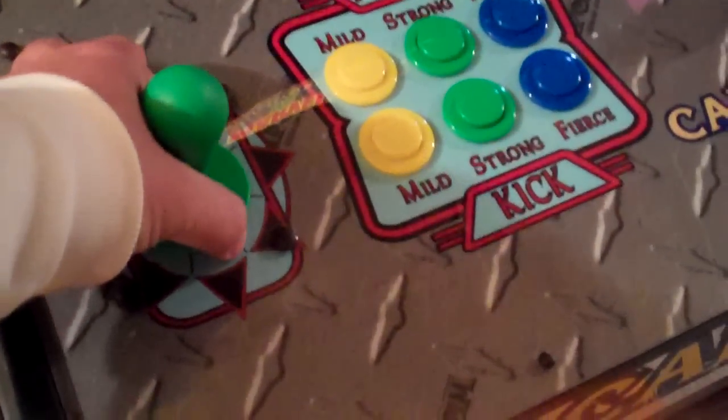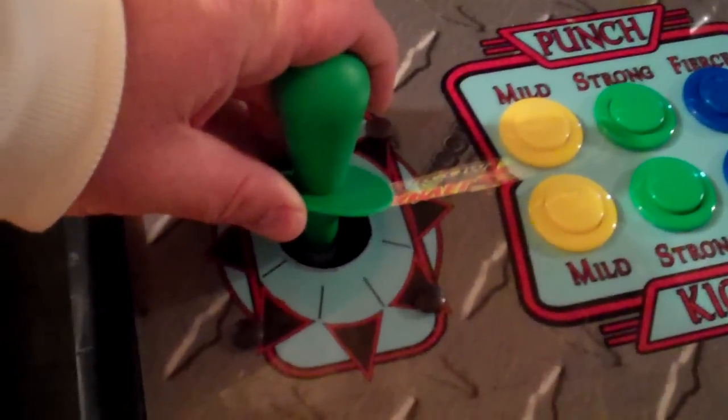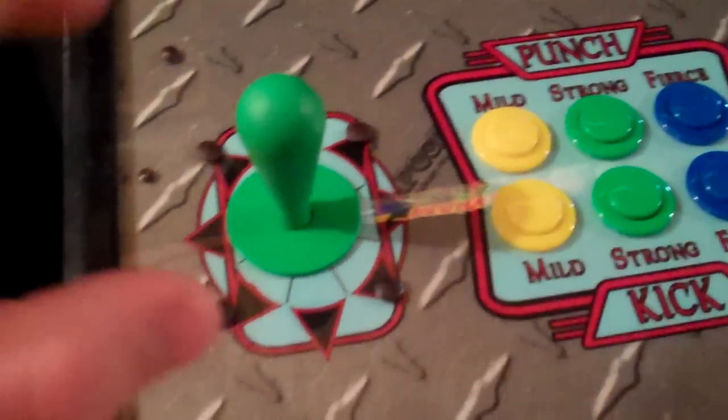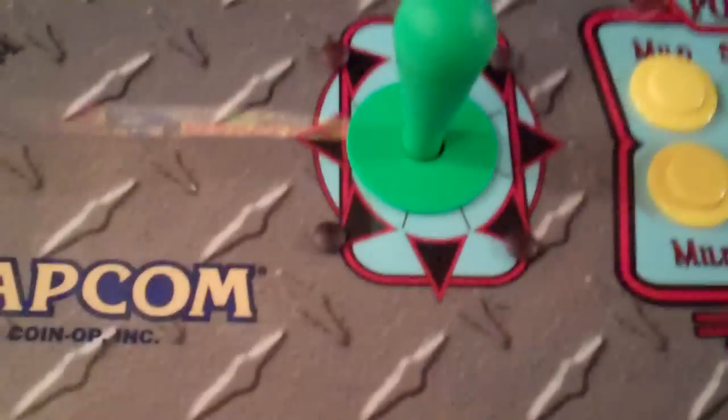One thing you might notice if you've seen my other videos is that the joysticks are now sitting higher in the cabinet. And actually they're different joysticks — these are IL Eurosticks, which are mold-wise identical to the HAP competitions, but there are some significant differences between them.